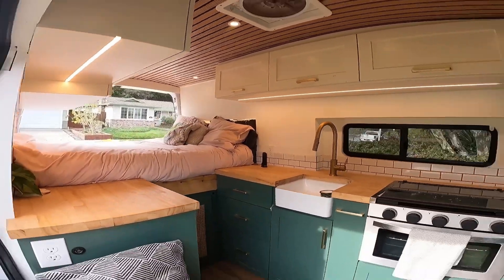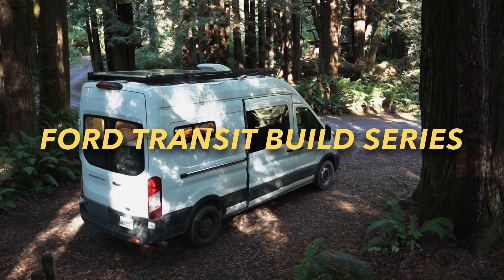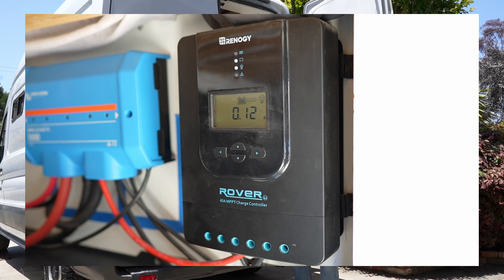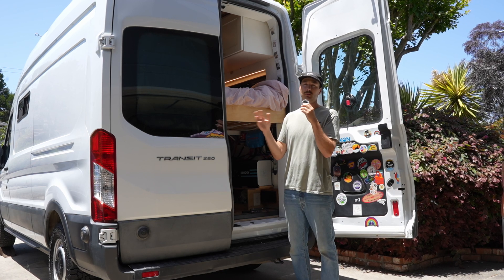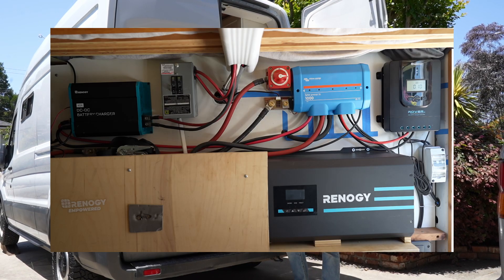Hi, we're Maddie and Nico and we are turning this empty cargo van into this tiny home on wheels. We have no building experience, but we'll take you along each step as we transform our 2020 Ford Transit van. In today's video, we go over our last bit of electrical, which covers our DC to DC charger, our MPPT solar charge controller, and our 12 volt distribution panel. If you haven't watched part one or part two, you can watch both of those plus this video and learn how to DIY your entire electrical system.